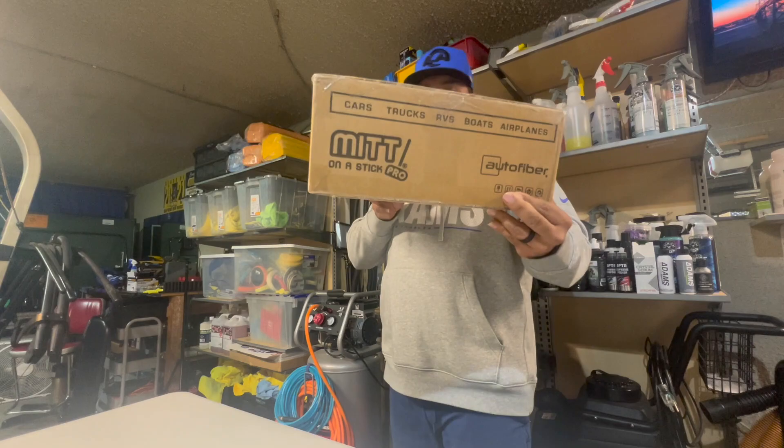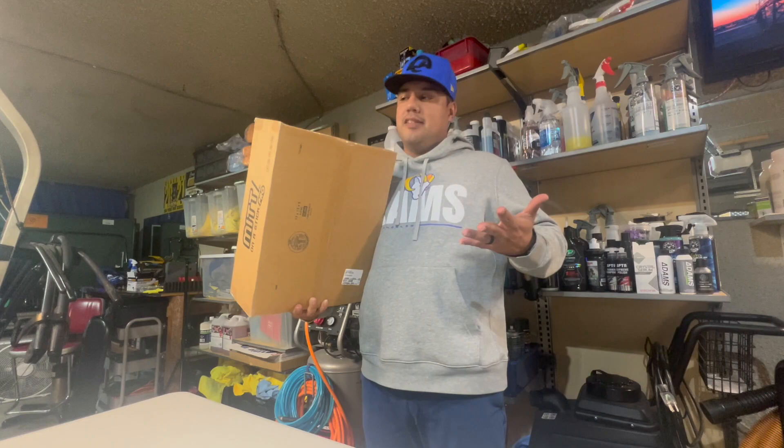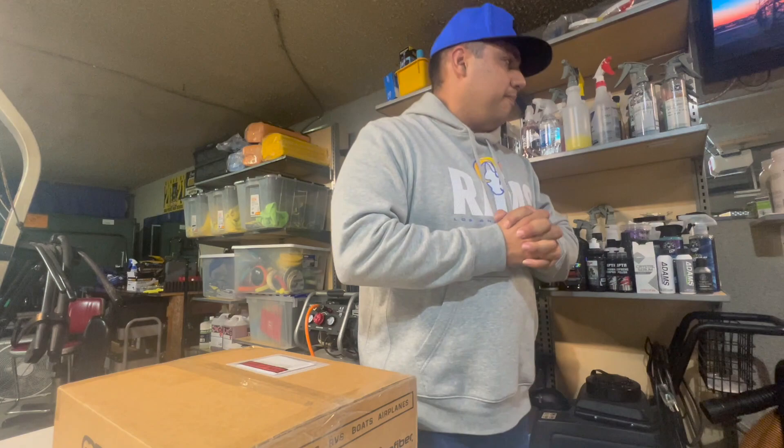This is how it comes, so if you ordered it or if you're gonna order it, this is how it looks. And this is what we're gonna do here — we're gonna open this thing up and see what we got.